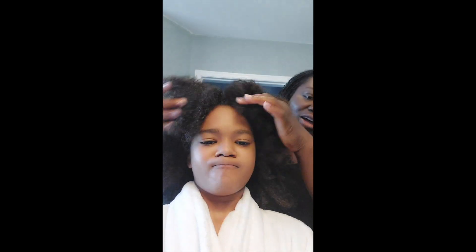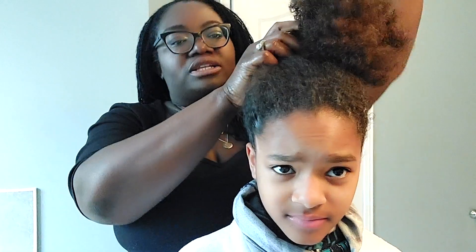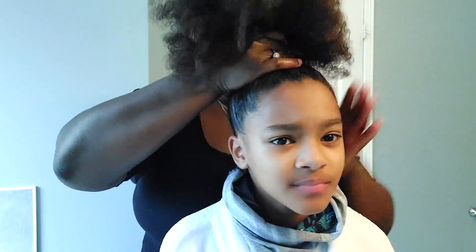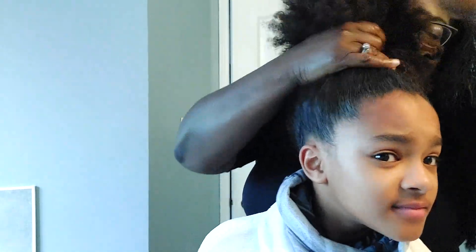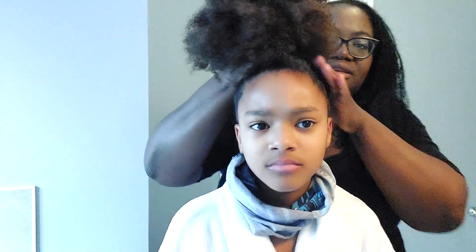Good morning, we're getting ready for cheer competition day. It is cheer weekend and we have another cheerleading competition. I'm redoing the ponytail because I didn't like the way it looked — it was too low on her head. For cheerleading they like it to be super high, just like your jumps, right girl? All right, so we are getting right into the thick of things.